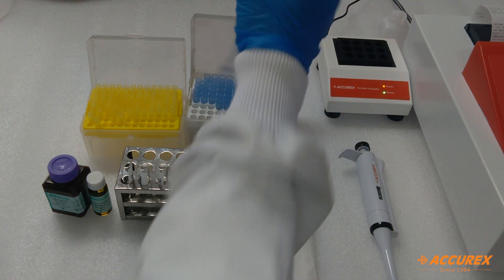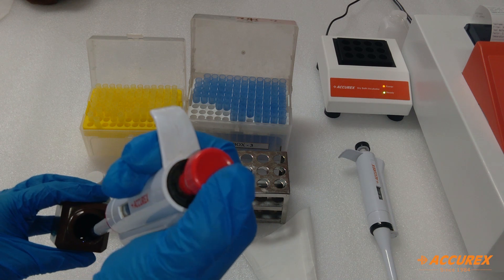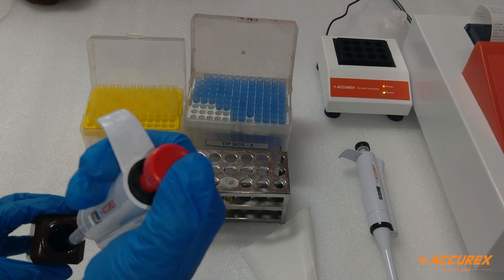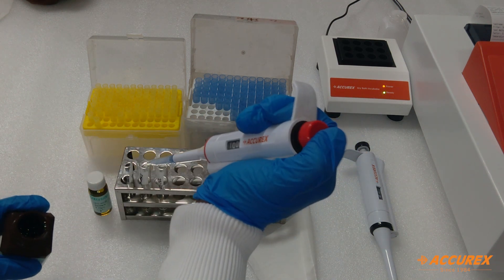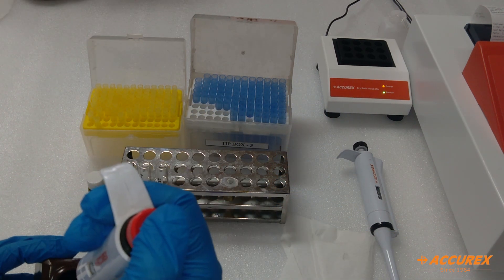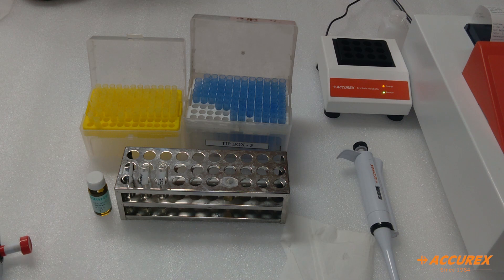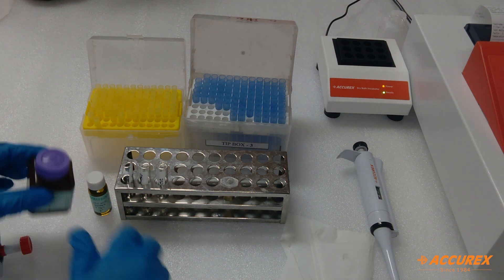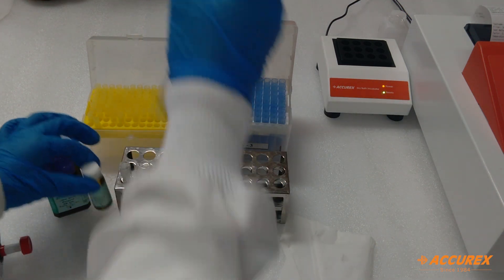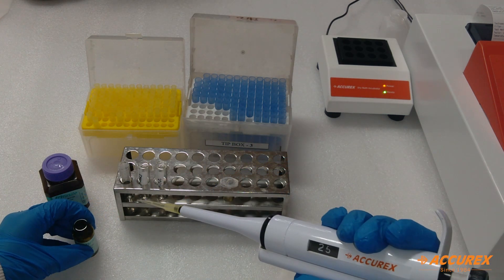Now we will proceed to the testing procedure. Take one ml reagent in all three test tubes — the first one is blank. The second one is standard: take 25 microlitre standard, wipe with the tissue paper, and mix with the reagent properly.